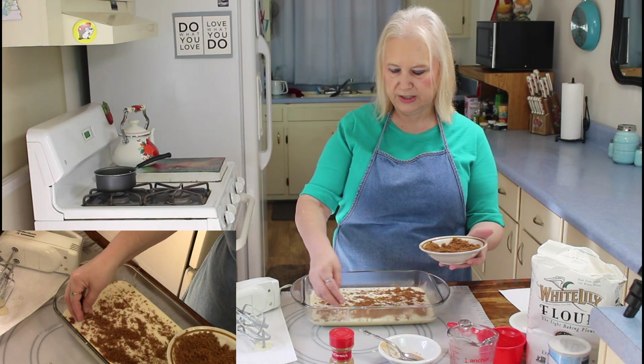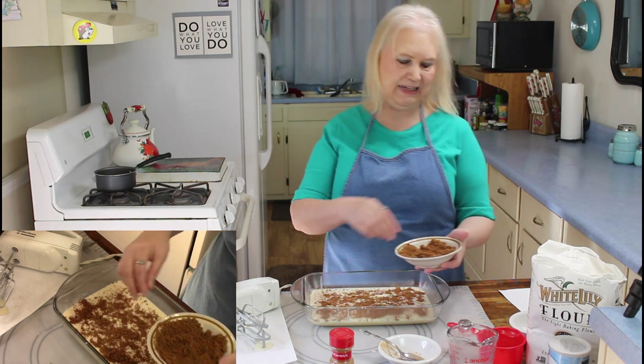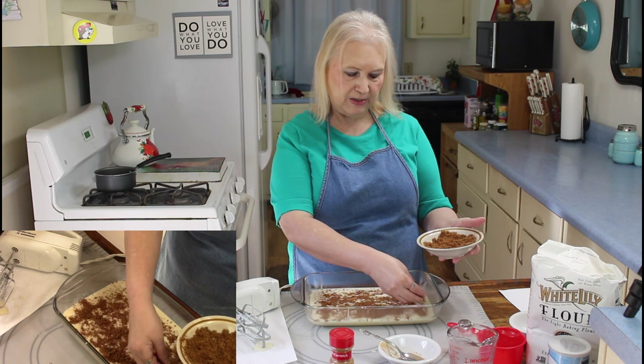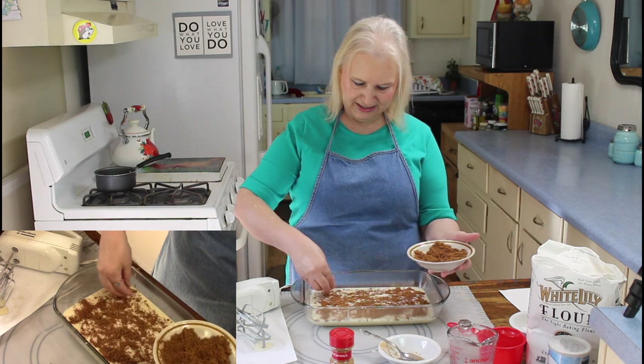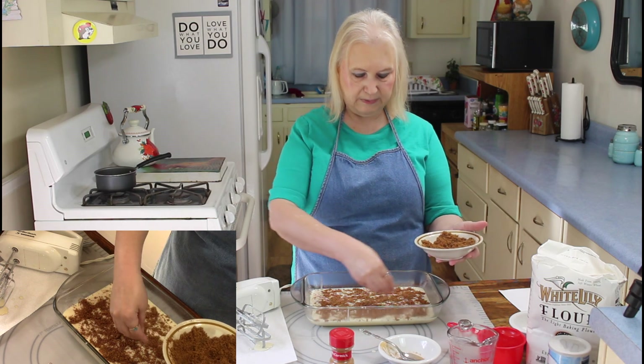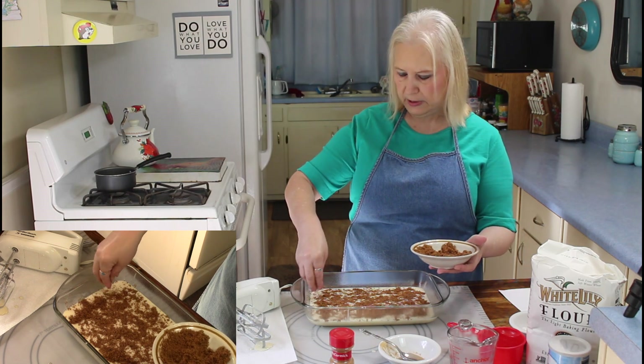Don't you hate to start a recipe and think you have all the ingredients, and then when you get to making it you realize you don't? I hate that. I try to keep that from happening but sometimes life just gets in the way.